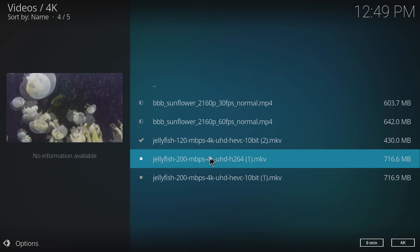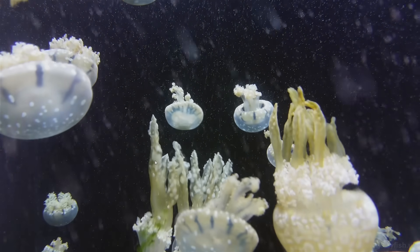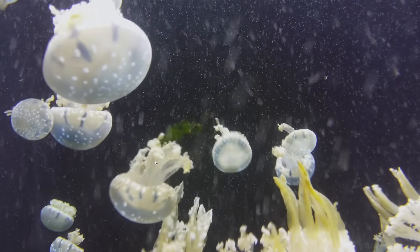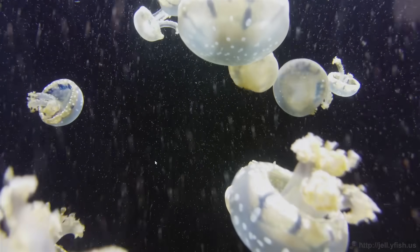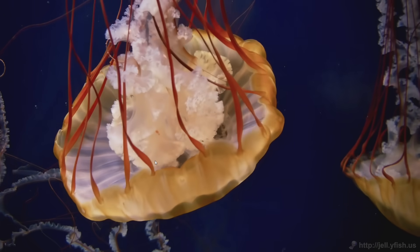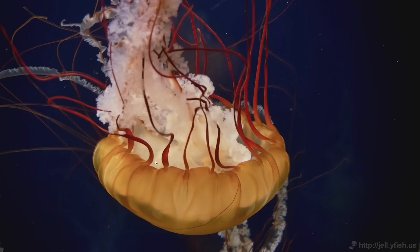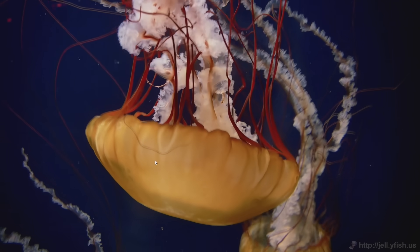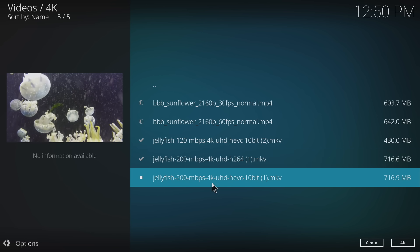If we were stuttering on 120, we're definitely going to stutter on 200. Let's at least try it — this is 200 megabits per second, 4K, H.264 MKV. These Intels seem to handle H.264 a little better than HEVC. Overall it's not bad — it's a big upgrade from the last generation Celerons. Those had a really hard time even doing MP4 4K 30fps files. But like I mentioned, these are very high bitrate files — people are not going to be streaming at this rate at all. Even using Kodi to watch 4K content streamed, it's not going to be at 120 megabits a second. I'm 100% sure that this will handle streaming 4K from Prime, Hulu, Netflix, and even Kodi.